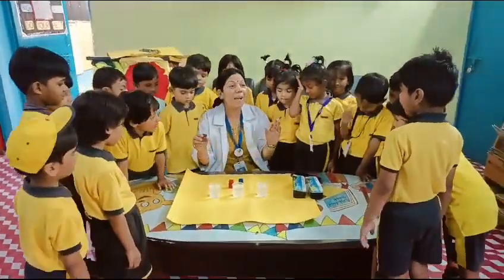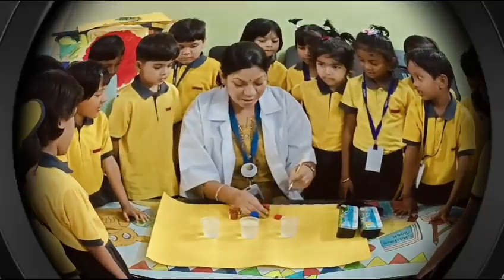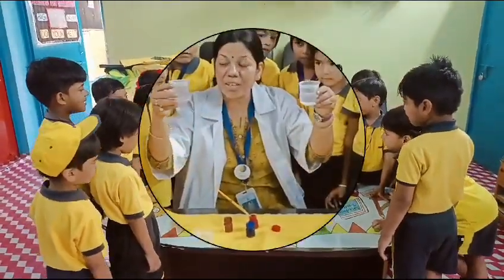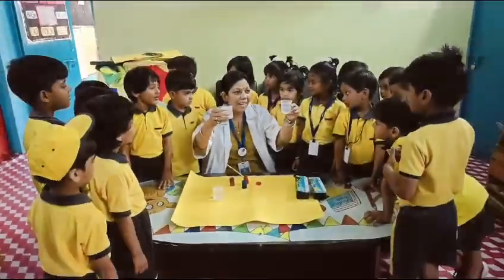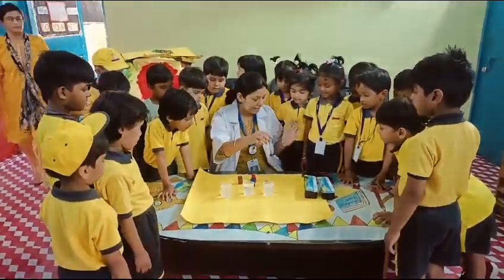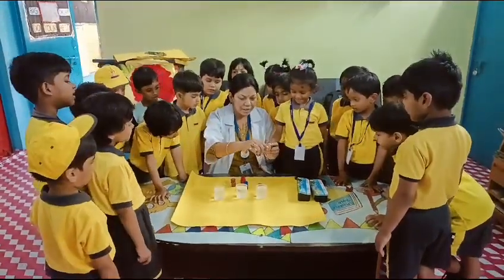Now I am showing you magic. Now I am going to put it. Can you see any color in the water, children? No. Can you see any color in the water? No. Now we will use this pressure. Now I am checking some colors in the water.